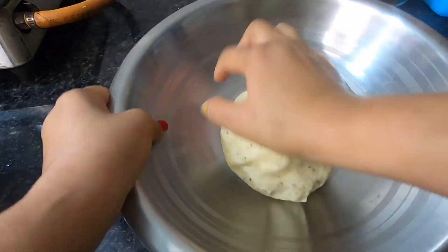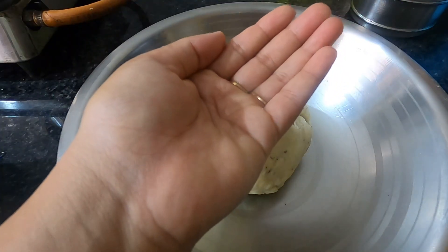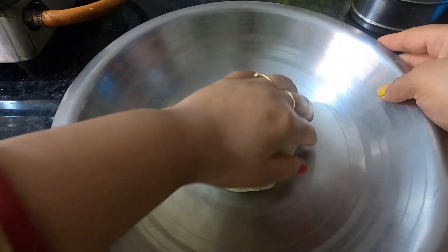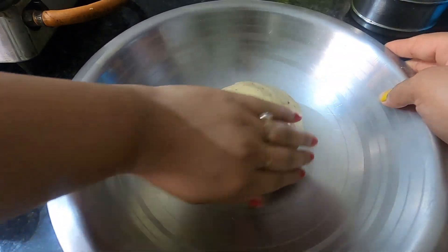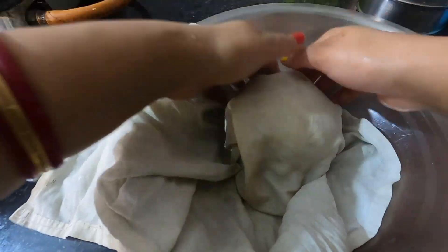The dough is not too soft. I will add oil on the top of the dough and set it to rest. I will cover the soft dough and keep it thick.